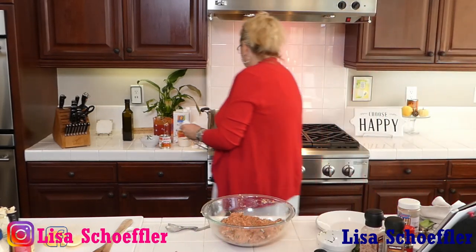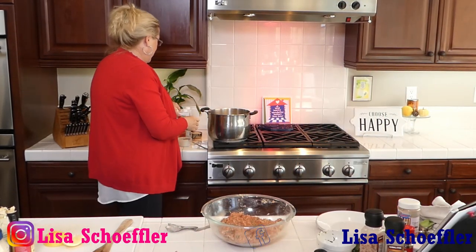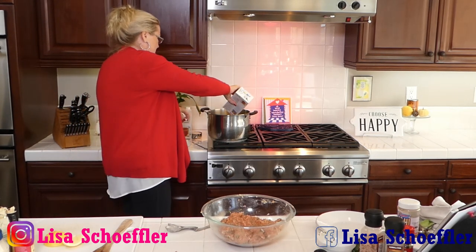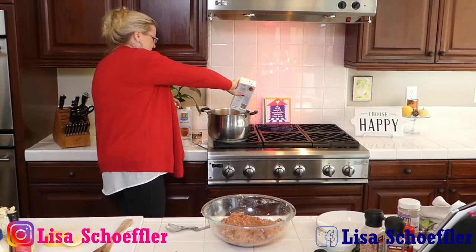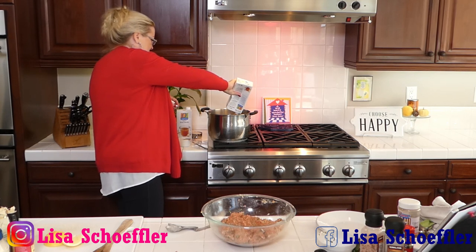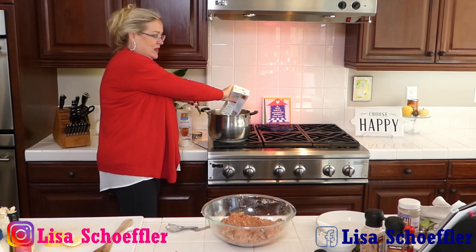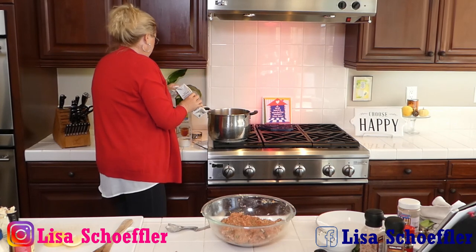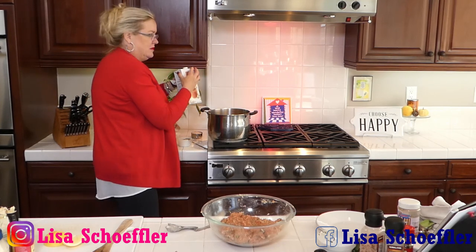I've got two boxes of organic beef broth and I'm putting it in here to let it start warming up. Good thing about these cardboard boxes - you just squeeze it right in!